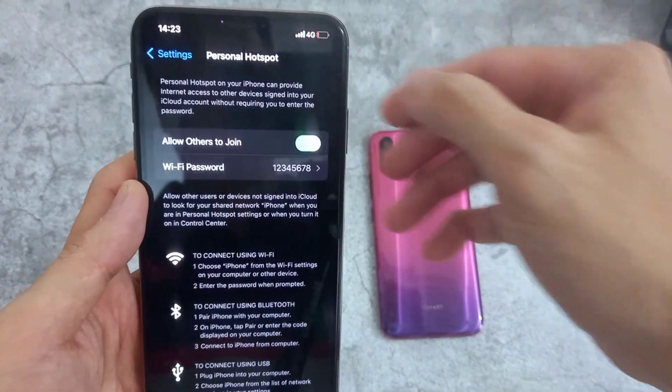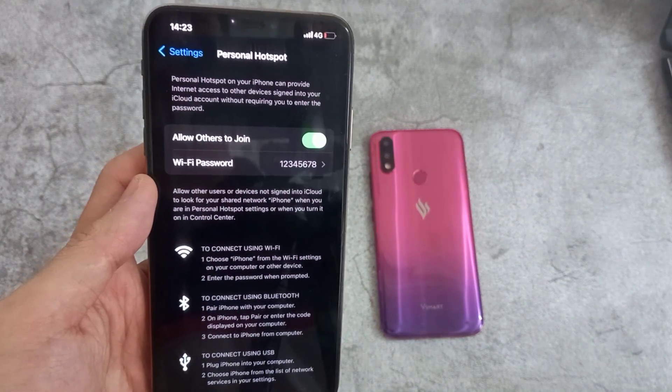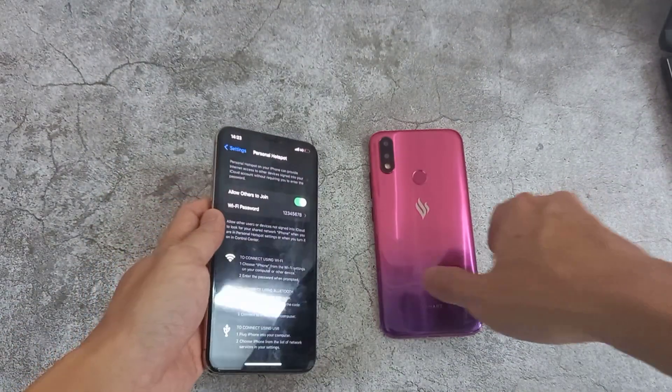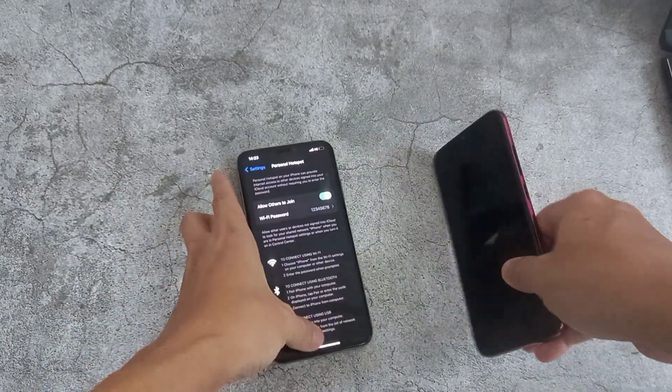Tap on Done at the top. Now when you are on other devices, if they want to connect to your iPhone XS Max.